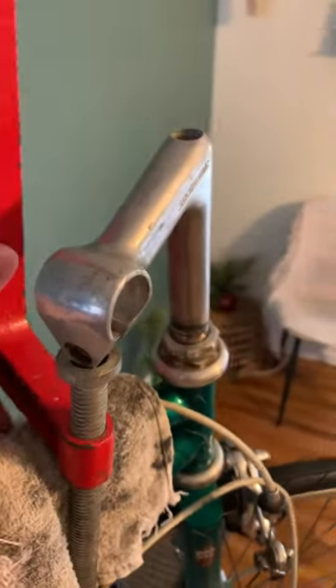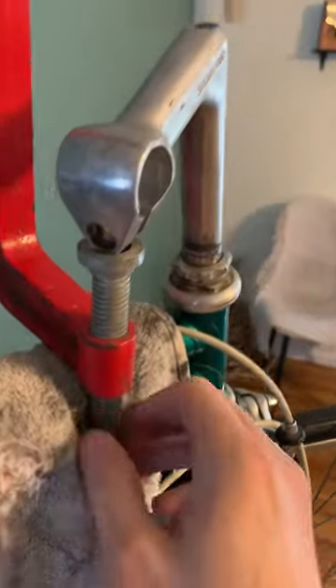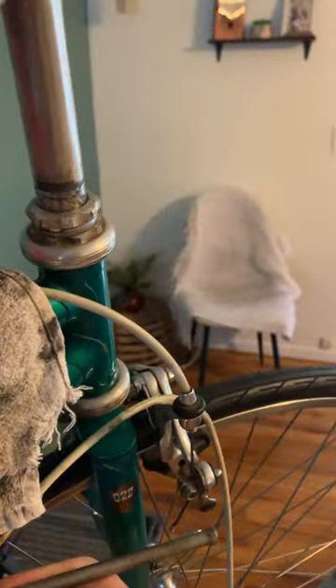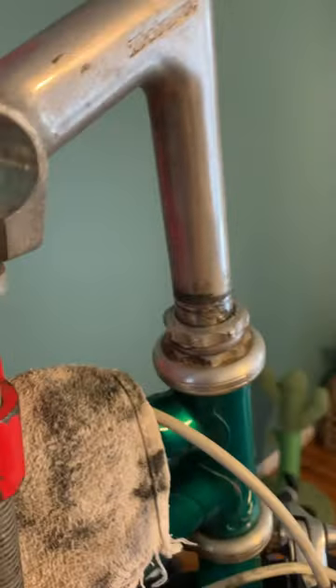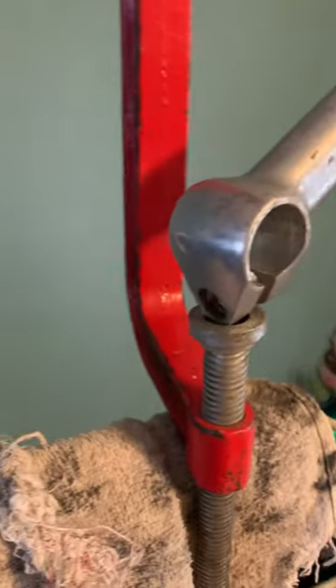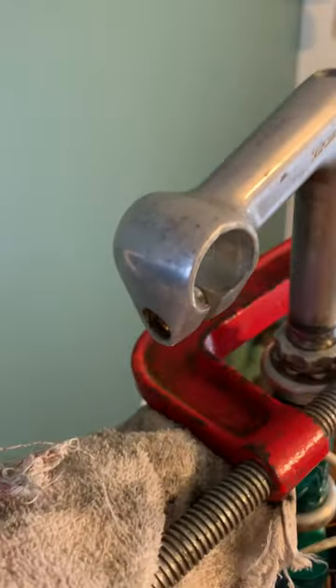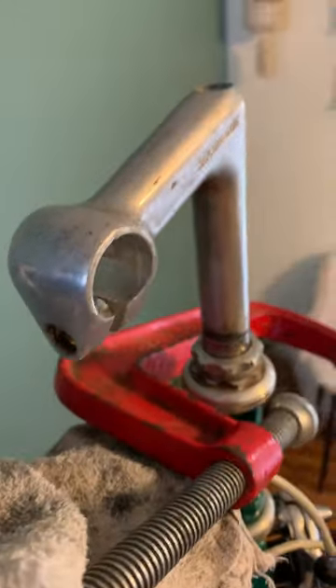In any case, I've been taking a clamp and using it braced against the frame, just spinning it a little half turn at a time, and that's raising my quill stem out to get it unstuck just little by little. So there's a method to try and fix a stuck quill stem.